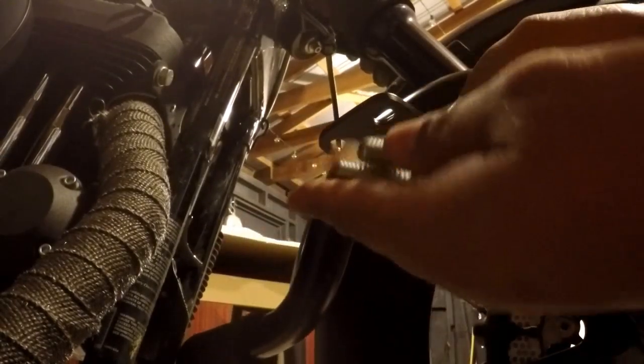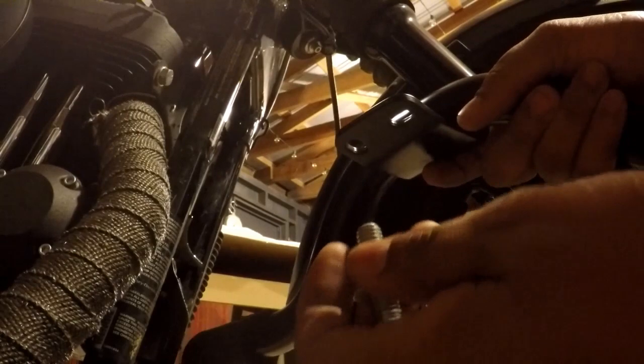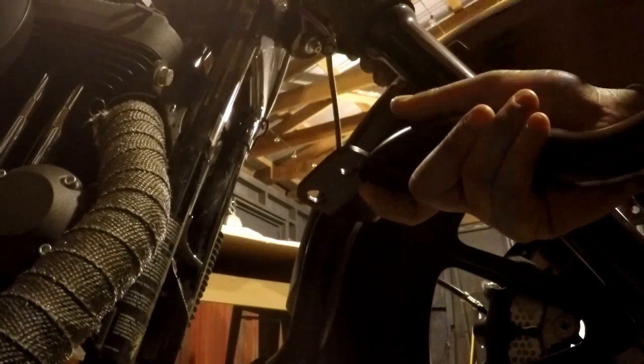I'm not sure if this is unique to this model of bike, but the bolts that came with the kit are shorter than the OEM bolts. So I'm just going to use the OEM bolts and put it right back together.